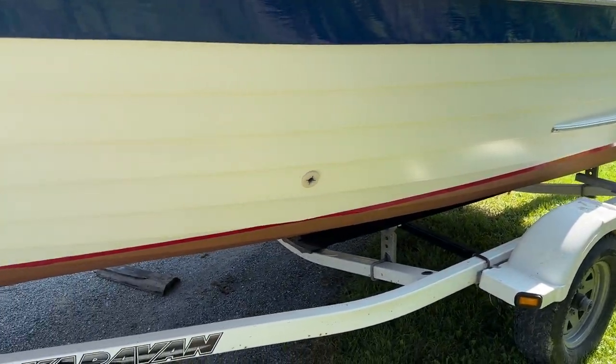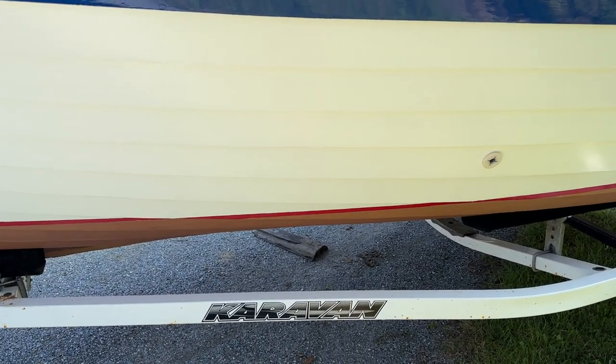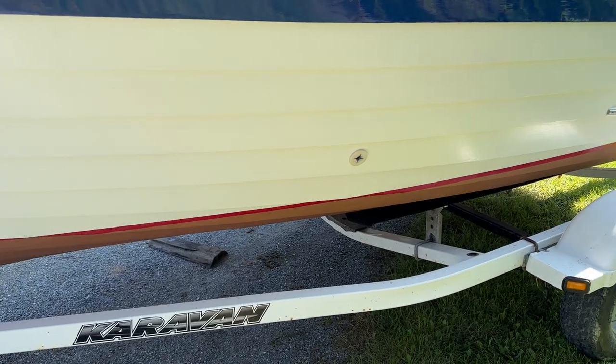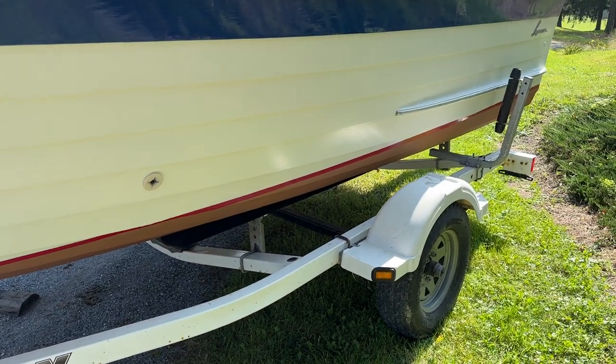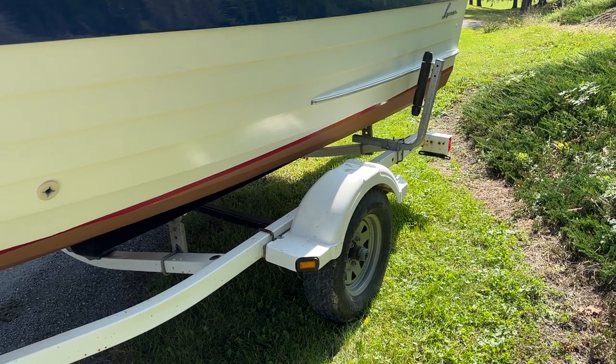We completely stripped her bottom to bare wood and re-caulked all the inter-strake seams with Total Boat Thixo Flex.